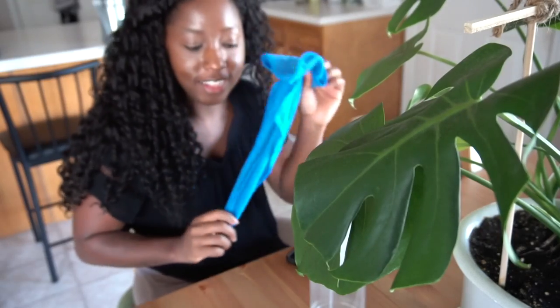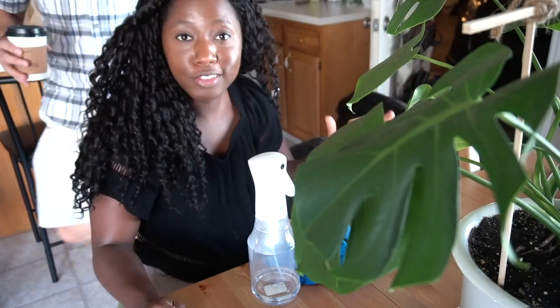Today I'm actually going to be using a spritzer bottle and a cloth. I don't have the cloth right now — here's my cloth. My coffee's here. I'm wiping down the leaves of this monstera because throughout the summer it's been in like three different places in our house and it's collected some dust.